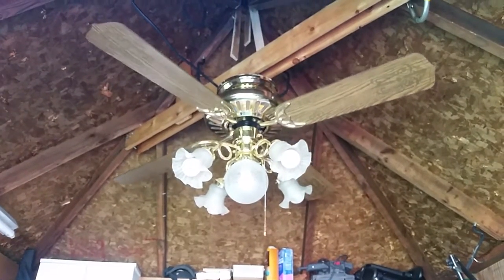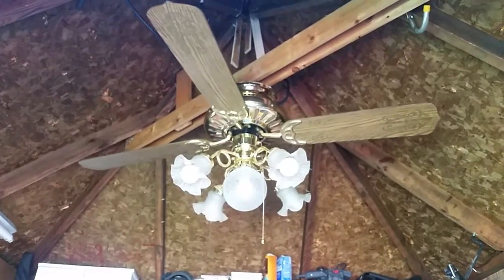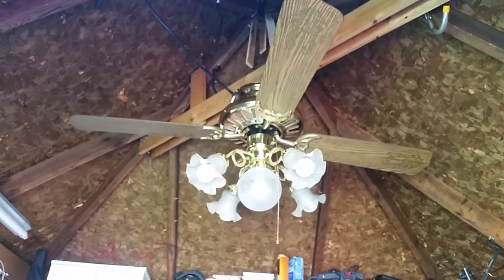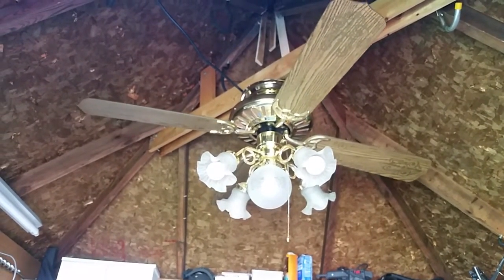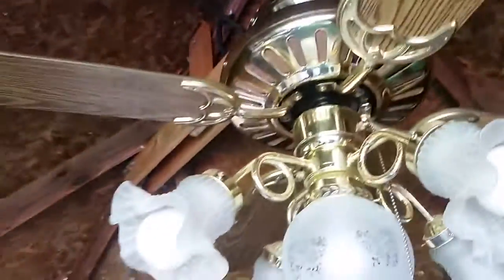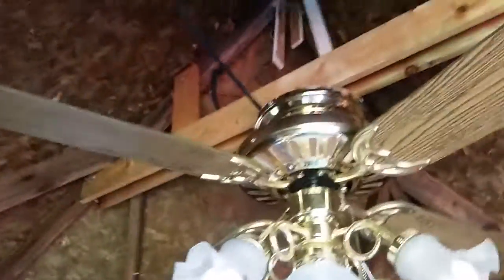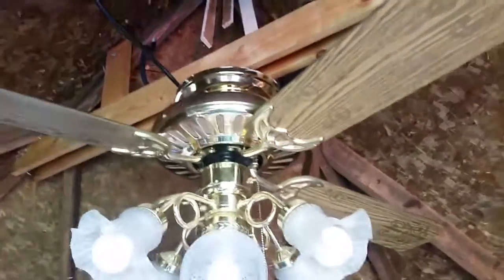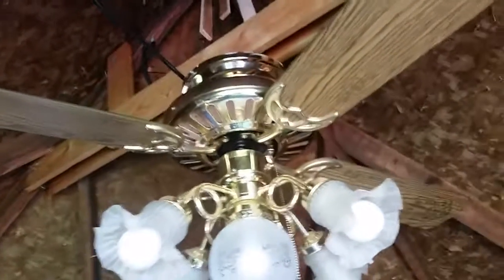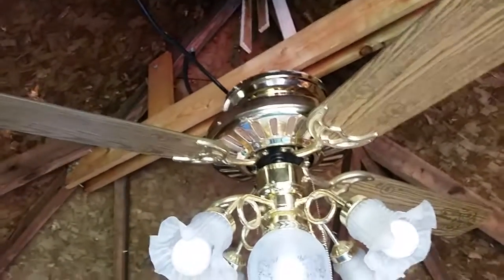And it's just about to stop, it looks like. And there, now it's stopped. So that is my Kodep EM Series StratoLine ceiling fan, copy of the Hunter Comfort Breeze. Thank you for watching and more to come, bye.